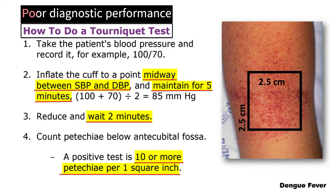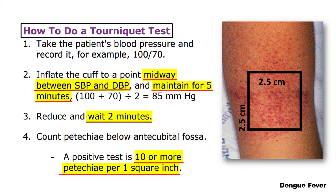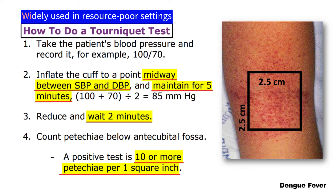A systematic review and meta-analysis of diagnostic test accuracy found that the tourniquet test has poor diagnostic performance, with a pooled sensitivity and specificity of 58% and 71%, respectively. However, the tourniquet test is still widely used in resource-poor settings despite currently available evidence demonstrating only a marginal benefit in making a diagnosis of dengue infection alone.